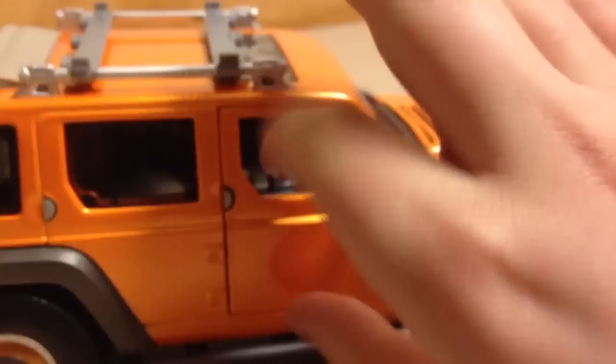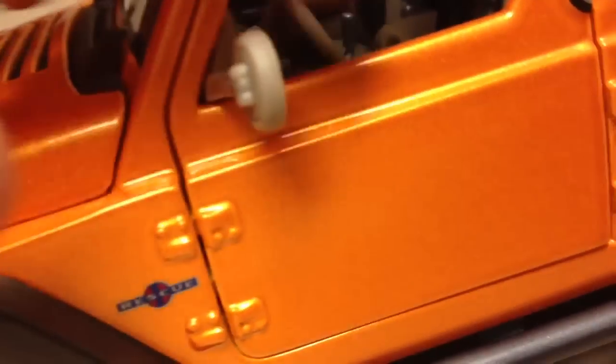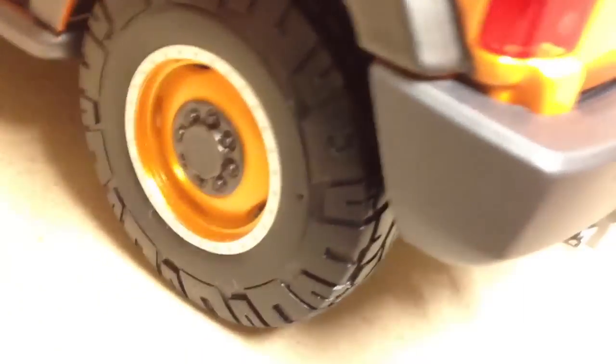The car feels very good. You've got these mirrors — they're rubber, so they're not going to come off. You've got a pretty detailed interior, big screen. It's just nuts. Roof rack. This car feels very well put together. The wheels are on there very nicely. Just some other Maisto models.